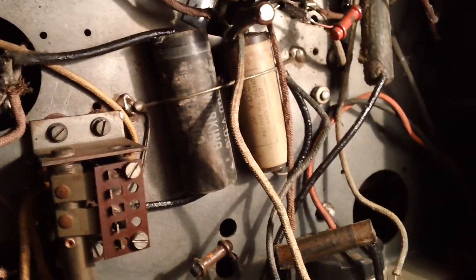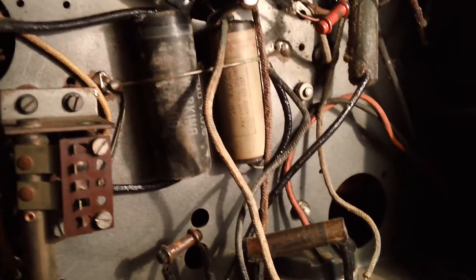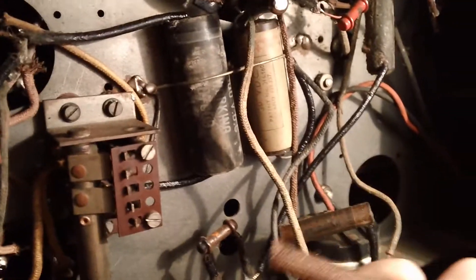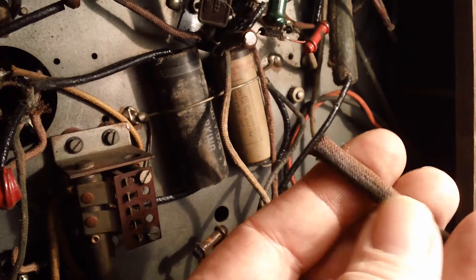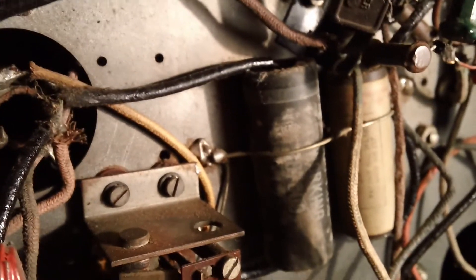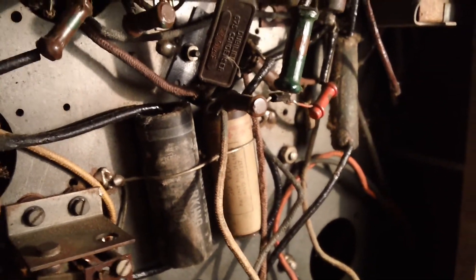And you've got the original heat shrink here — it's called Sisterflex, and I'm sure there are other brands. There's a piece of it here — it's like a woven fibreglass that's got an oily varnish over it. It's got its original electrolytics in it as well, other than the main smoothing ones. Should be interesting anyway — hopefully I can get it working. Okay, bye-bye.